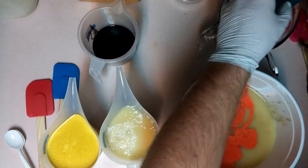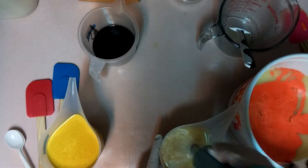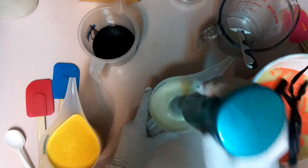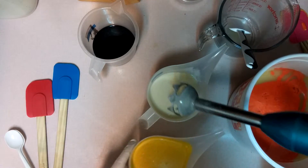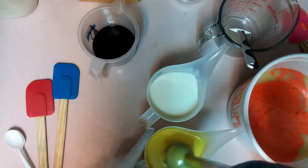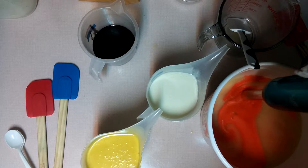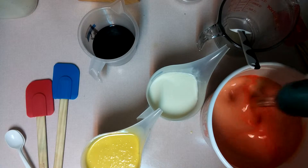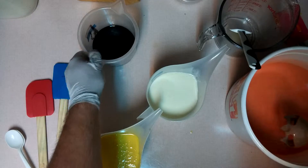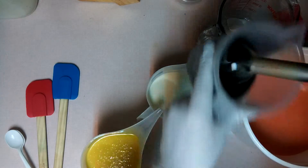So we're going to stick blend it from light to dark — so that's going to be the white, then the yellow, then the orange, and then the black. Yellow. Orange. And finally the black. There we have it.